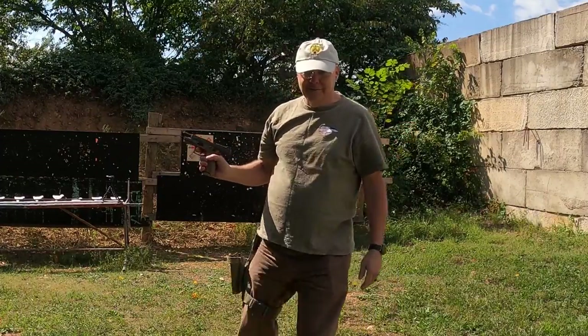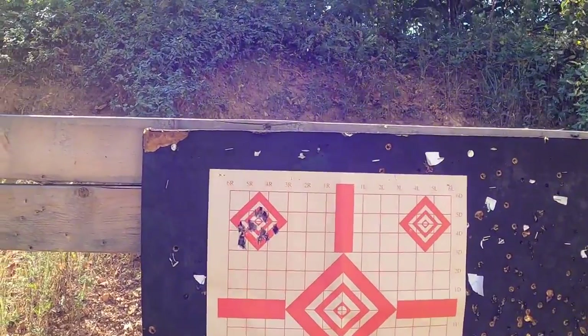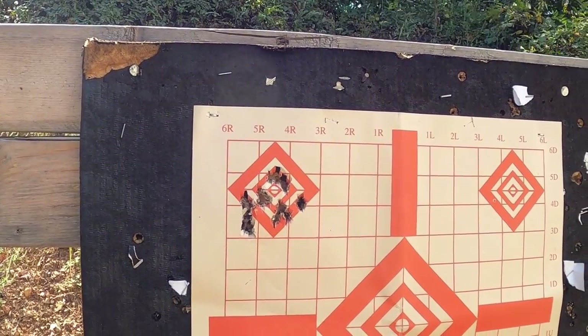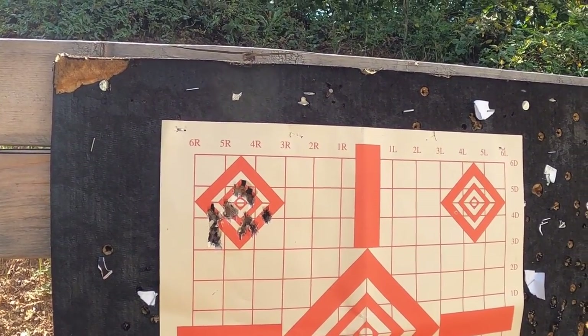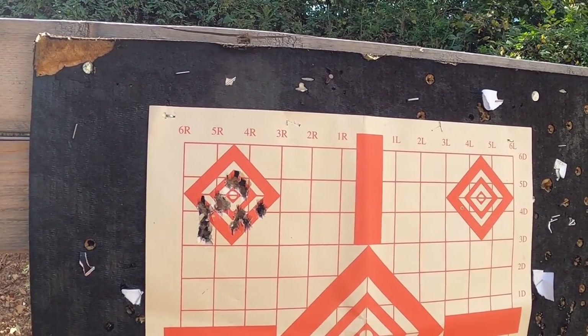Can't go wrong with that - let's go look and see what it did. Obviously shooting more for fun, but you can see easily at 7 yards, 17 shots - yeah, punching a big giant hole.